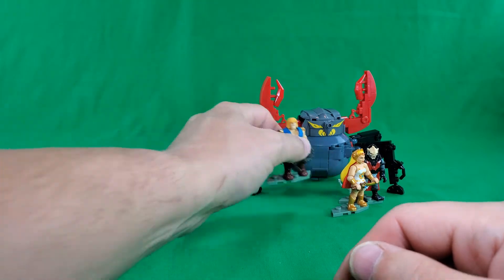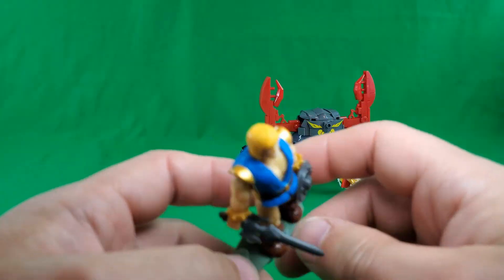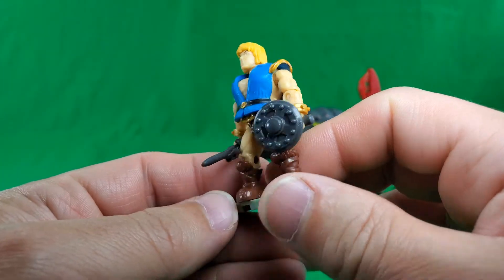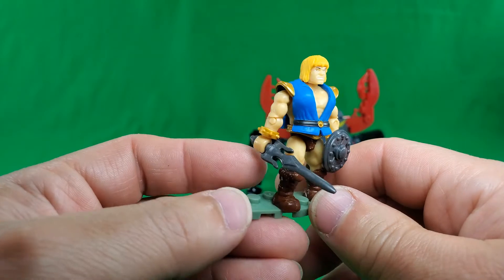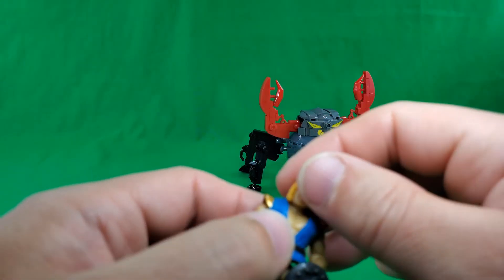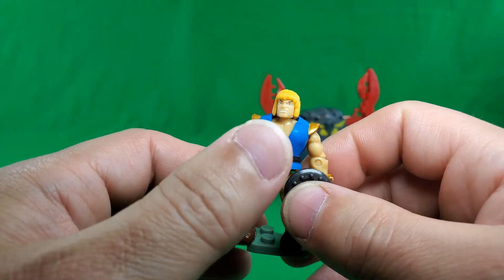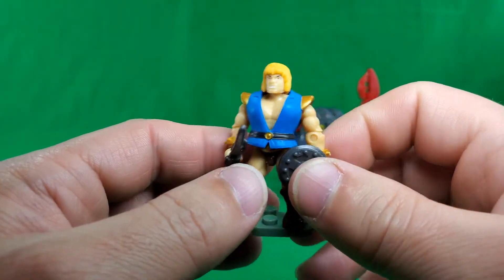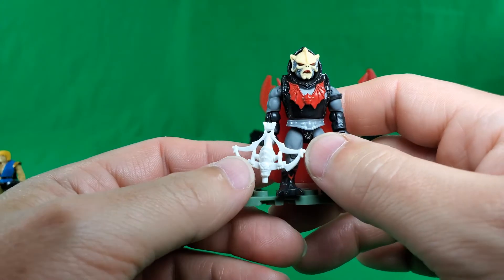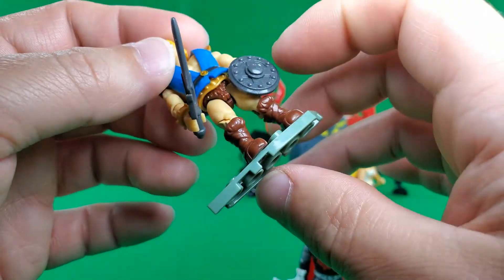Now let's take a look at the figures, starting with Prince Adam. I'm sure there's a mini-comic or some artwork somewhere that goes with this particular version of Adam. Since we've basically seen this male body tons of times, I'll only go over one figure's articulation — not this one. Adam comes with his Sword of Power and a shield.